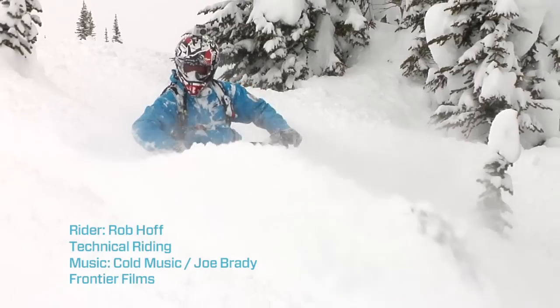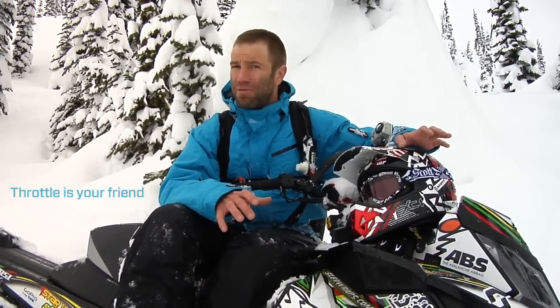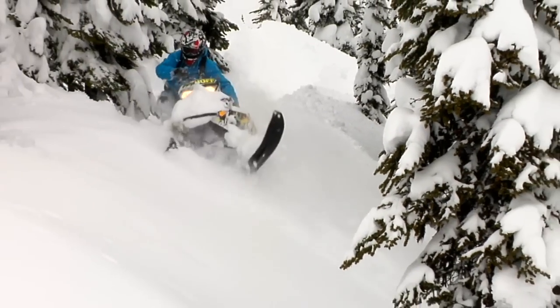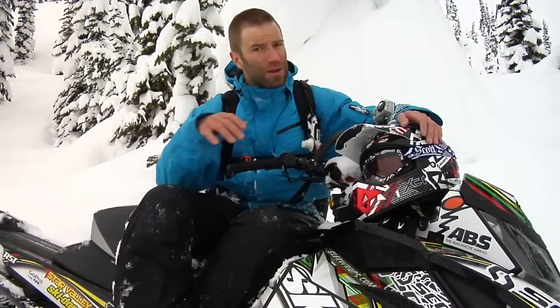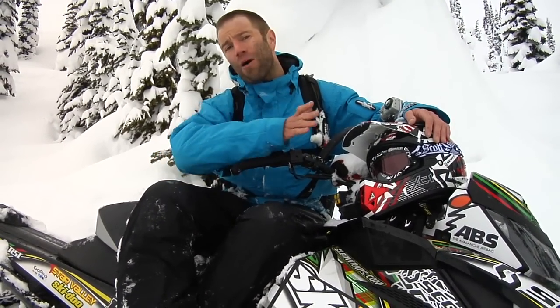I want to talk about navigating through the trees in deep powder. One thing I've always noticed is that back when I first learned, I'd always be scared of the throttle. Throttle is your friend. When you're navigating through the trees, you want to pick your line, look ahead maybe 50 feet, pick that line where you're gonna go, and be on and off that throttle. When you come into a turn, you can let off the throttle a little bit, but you want to hit that throttle to power yourself back out of that turn.